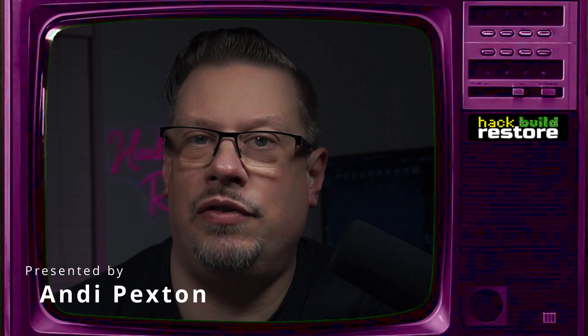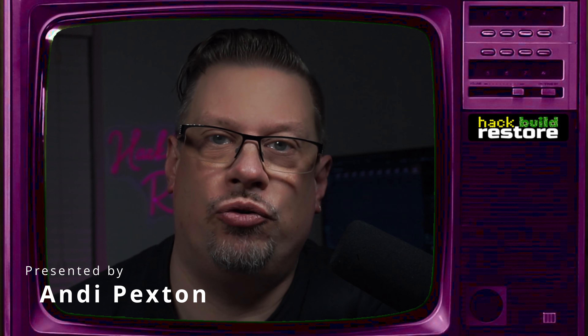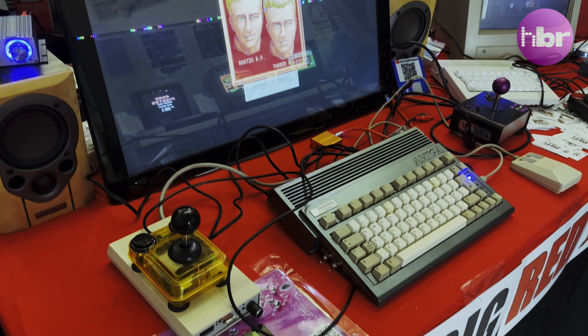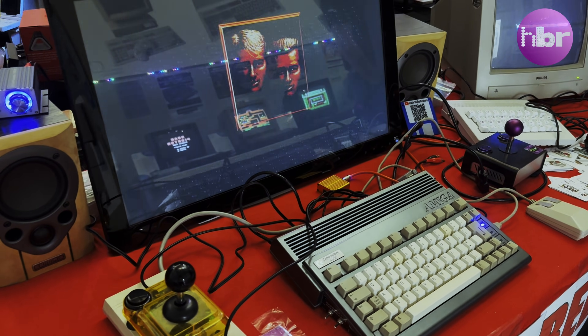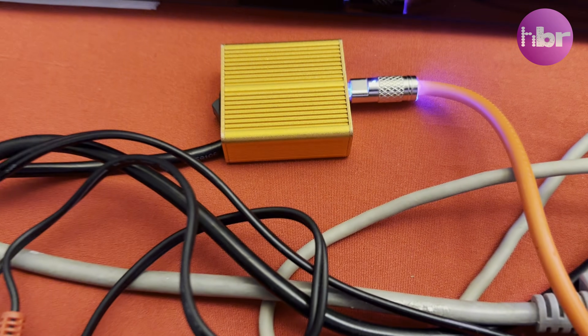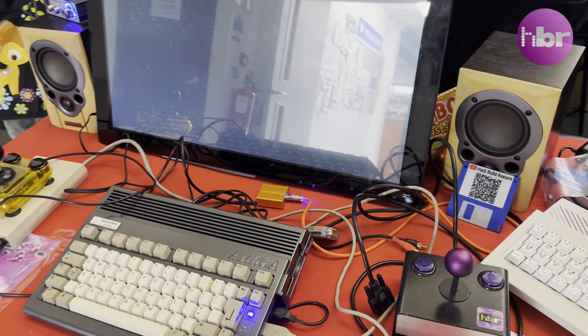Since the end of the first video where we built revision one of the juicebox power supply, it's been on a little field trip to the Cambridge Center for Computing History. It spent all day running my Amiga 600 with no issues whatsoever, and surprisingly the unit actually ran cooler at Cambridge than it did when testing on my bench.